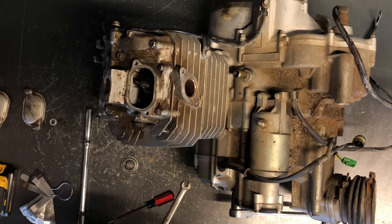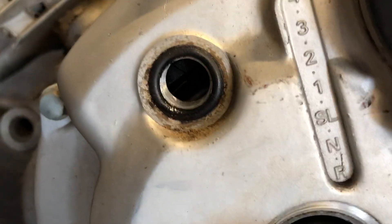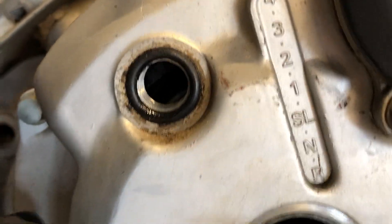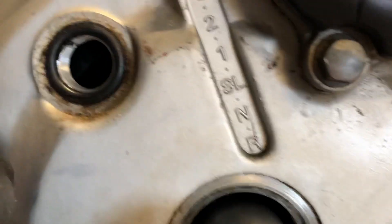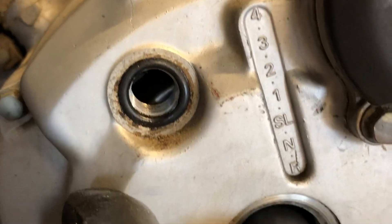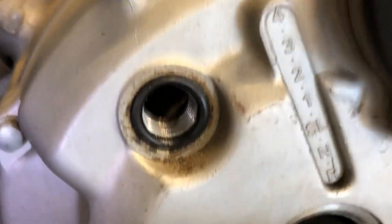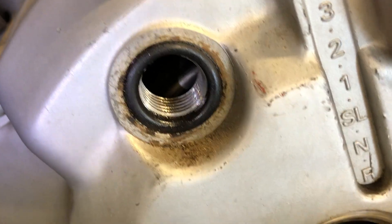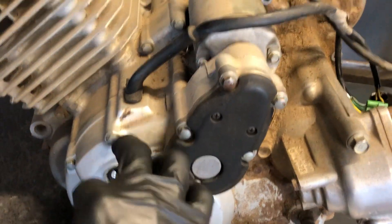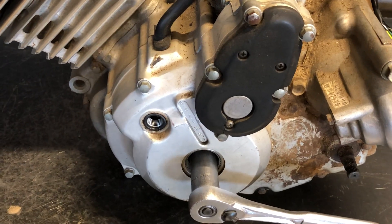I'm going to show you what that top dead center mark looks like. I've got my socket in here — that's the window you look through. You can see briefly the little point inside, or there's a little groove on the top of that crankcase cover, and then the lines on the flywheel are in there. If we were to take this cover off, the flywheel would be directly underneath, with the stator and wires behind it. And that is a valve adjustment on a Honda FourTrax 300.